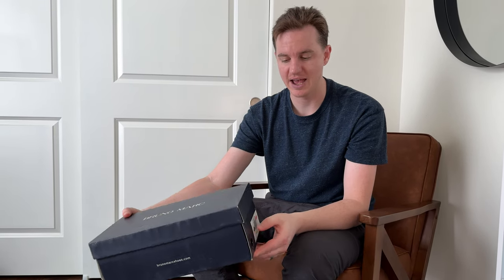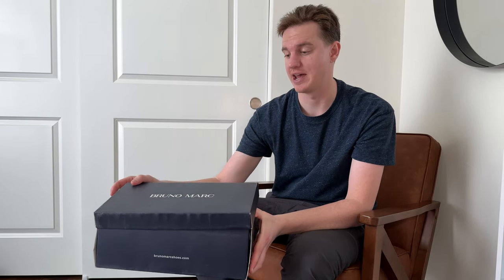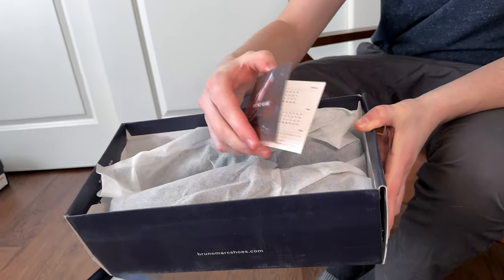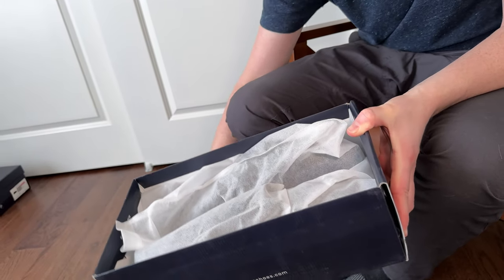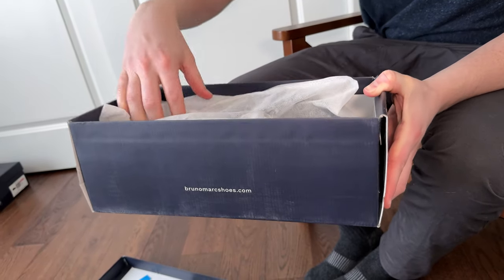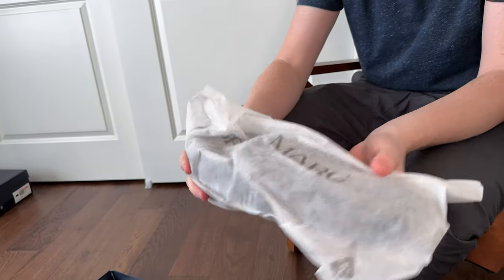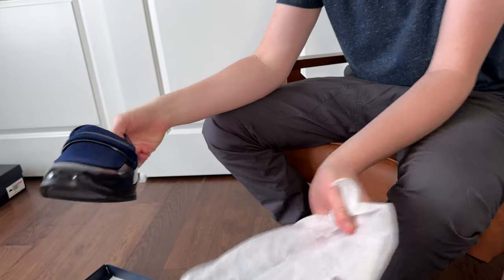These are a size 10.5 and I am typically a size 10.5. They come nicely bagged with a little Bruno Marc pamphlet. Let's open them up — we're going to do the left shoe here. They're nice in this little bag that they come in.